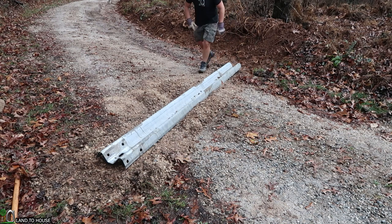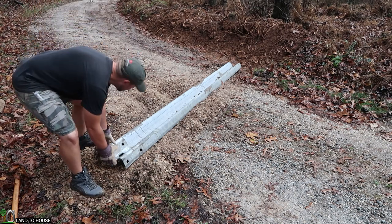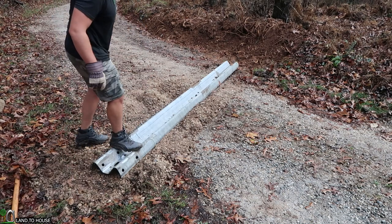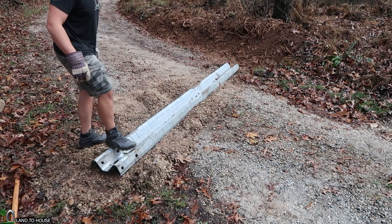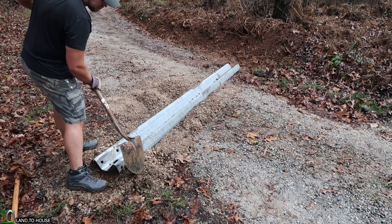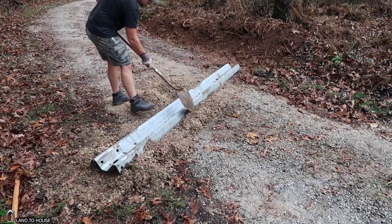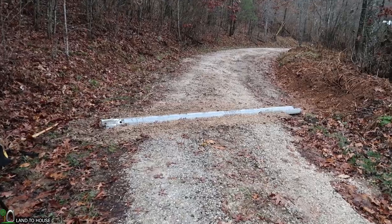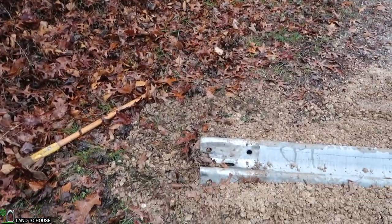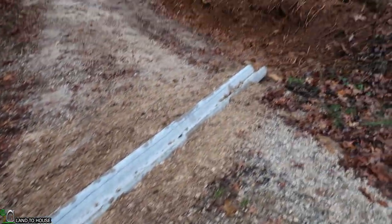Nice. I'll probably come back and put more gravel around this, but for now I think that's going to sit pretty good in there. It packs down enough that it won't be buckling back up when a car runs over it. And that's what it looks like right now. It's going to be a little interesting having to mow around that — I may have to just bring the blade up a bit. But it seems to be in there pretty good.